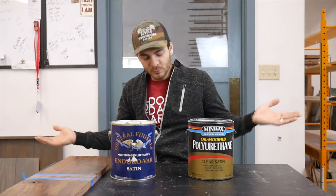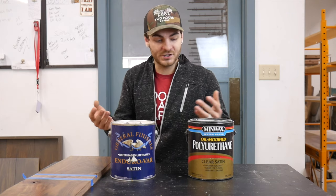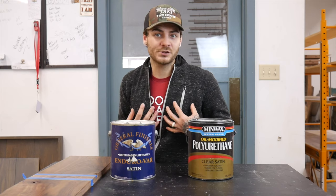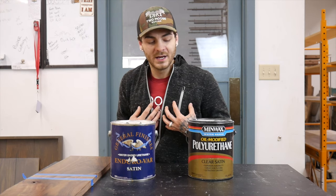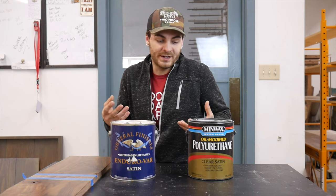What is up? Jeff with Two Moose Design here. We're going to do something a little bit different today. We're going to break down two, in my opinion, equally similar products. This was actually going to be a personal test for myself, but I shared it with the Instagram community that follows me, and they were quite interested as well.